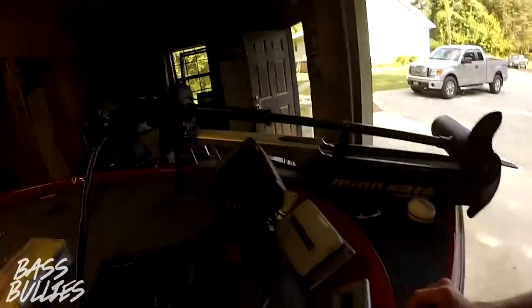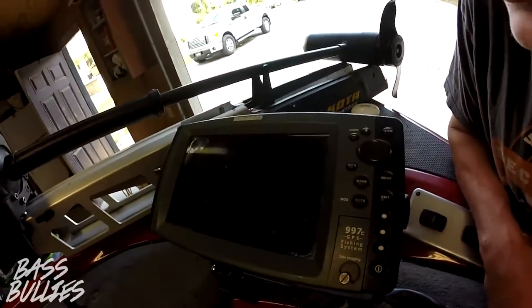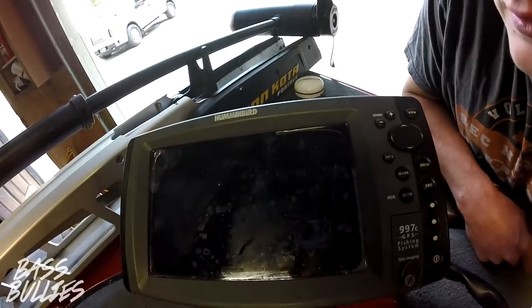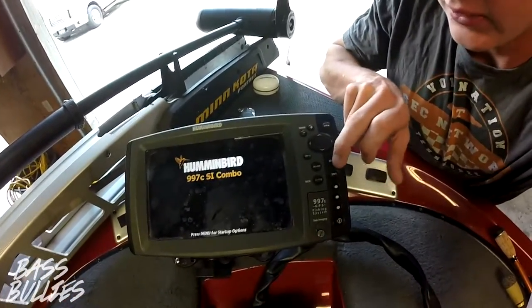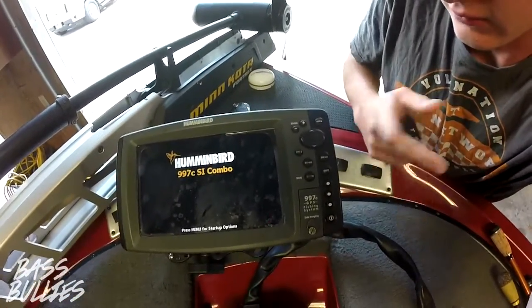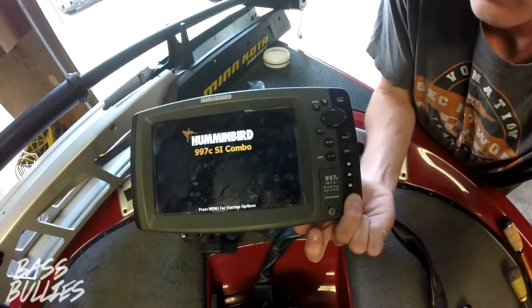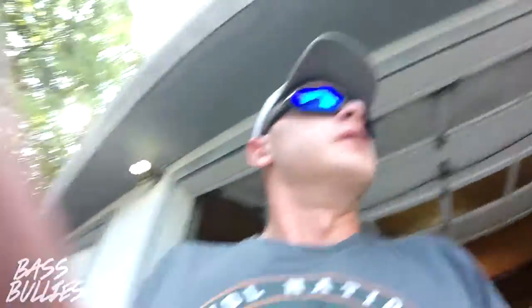But I got to show you guys this — I don't know if you've never seen this happen. My depth finder, hopefully you guys can see this, it'll come on and it'll go to that screen and that's all it'll do. I can hit menu and it won't do anything. I can even try to turn it off and nothing will happen. I've never had that problem before.